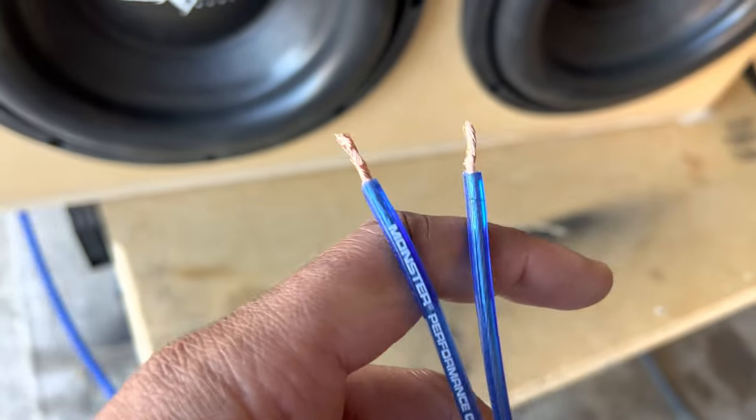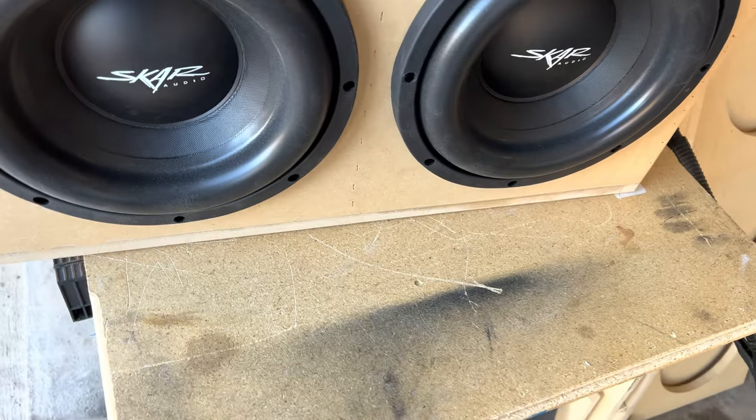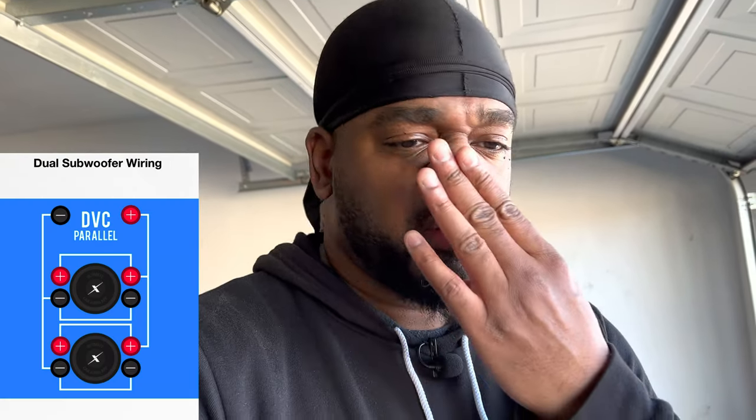This wire is probably not big enough but we're gonna roll with it for now. I've got it wired — I believe they call that a parallel series because these speakers are dual voice coil but they're four ohms per coil, so I had to parallel them to make them two ohms and then series out the box to one ohm. I tested it with the multimeter and it's got the one ohm resistance.